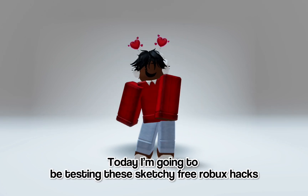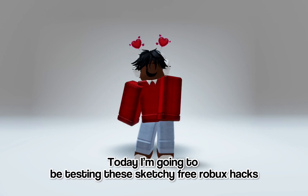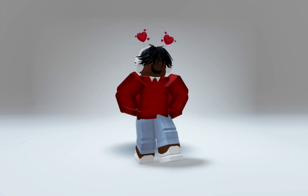Hello everybody! Today I'm going to be testing these sketchy free Robux hacks so you don't have to. Let's get started!